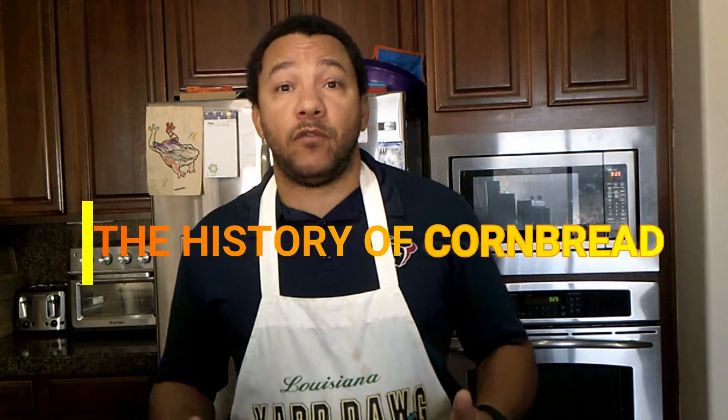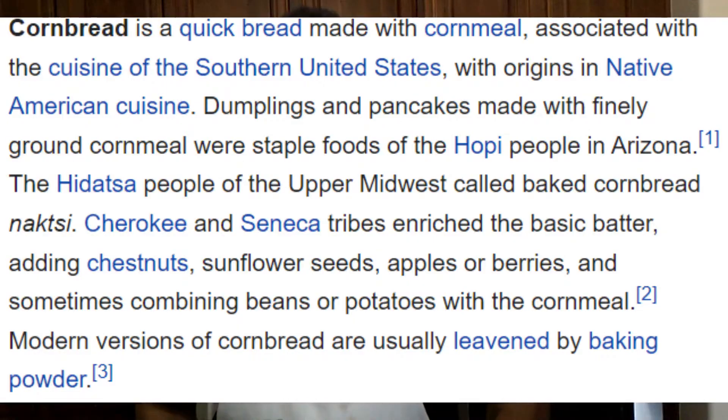We're going to talk a little bit about the history of cornbread using the cornbread article on Wikipedia. Cornbread is a quick bread made with cornmeal, associated with the cuisine of the southern United States, with origins in Native American cuisine. Dumplings and pancakes made with finely ground cornmeal were staple foods of the Hopi people in Arizona. The Hidatsa people of the upper Midwest called baked cornbread 'Nazi.' Cherokee and Seneca tribes enriched the basic batter adding chestnuts, sunflower seeds, apples, or berries, and sometimes combining beans or potatoes with the cornmeal. Modern versions of cornbread are usually leavened by baking powder.